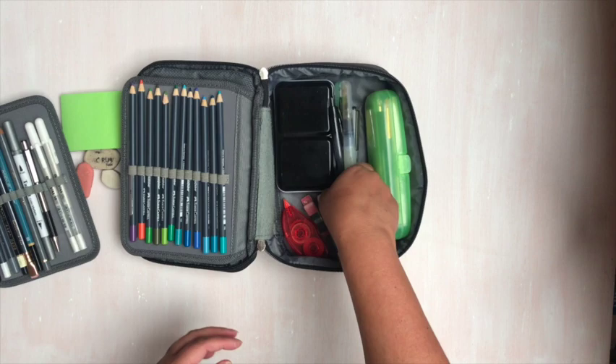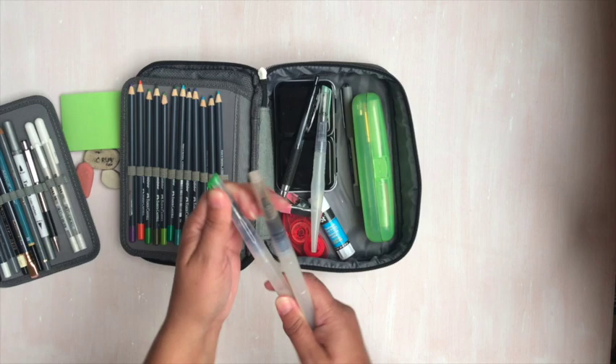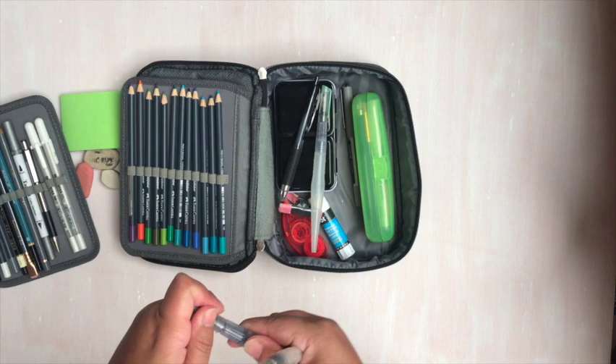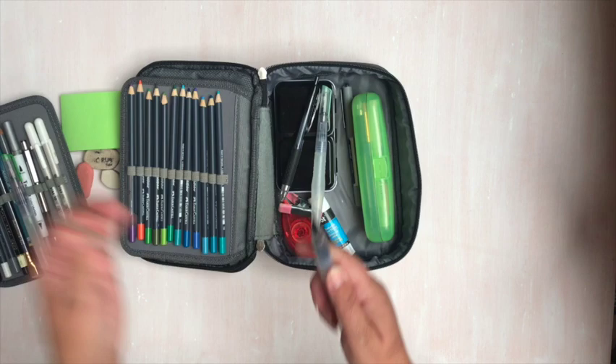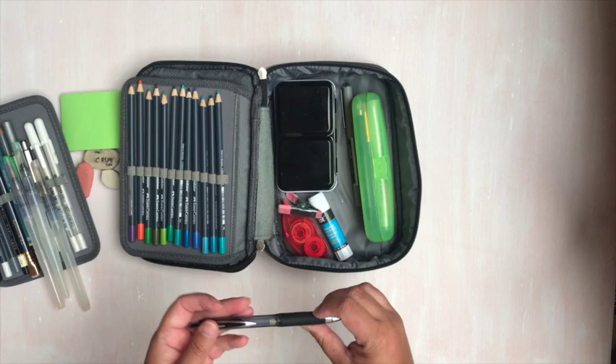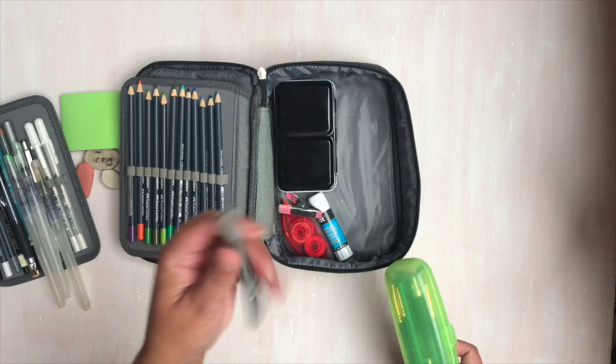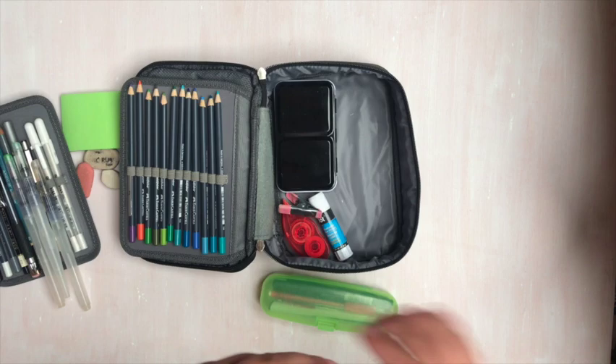I have three water brushes — these are Jane Davenport water brushes. They have a wide, thicker tip, almost like a number 8 round, and then one that is a really fine tip. I like them both. One of my favorite waterproof pens is a Uni-Ball Signo Micro 207 — I have a few of those in here. There's also a Uni-Ball Vision, which is a waterproof, fade-proof pen in a fine tip, and I really like it.